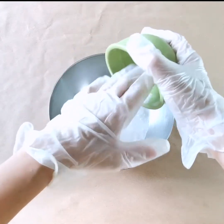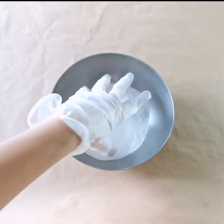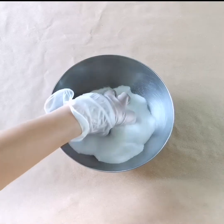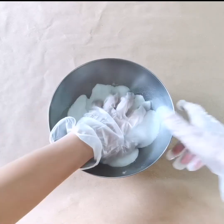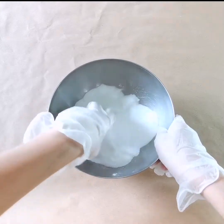The citric acid is what's gonna make your tablet fizz. So we just mix that nicely. And we're making these blank so that you can customize your shower experience.